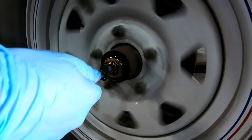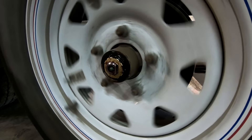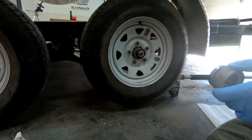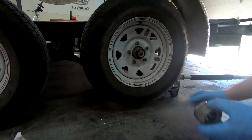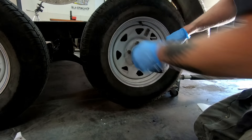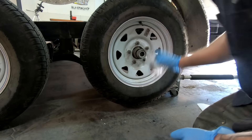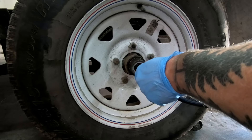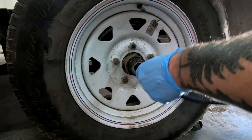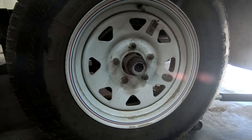We want to fill this thing with grease — get one more pump. Now reinstall the cover for your spindle nut, again just use the mallet. You're going to get a little bit of grease coming out. Wipe it off. I put a few extra pumps of grease in there because in my opinion you can't have too much, and I like to tow cross country — I don't want to mess around.